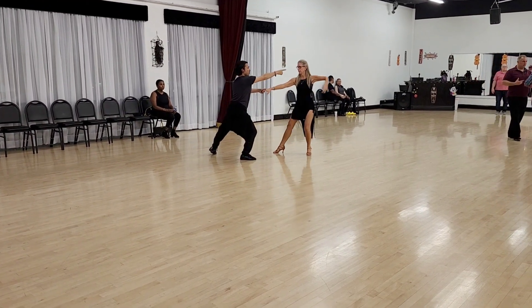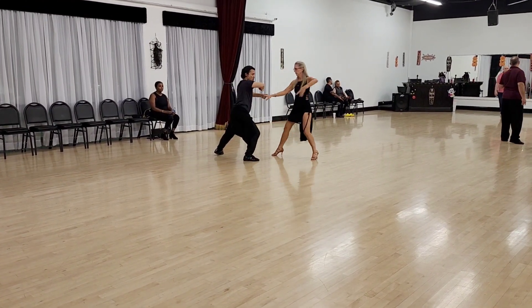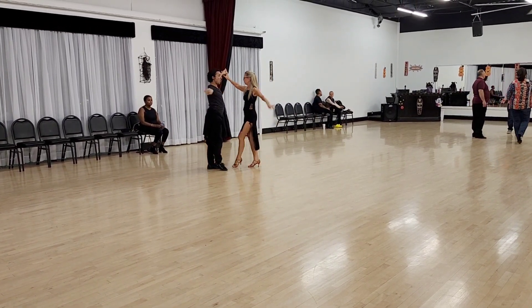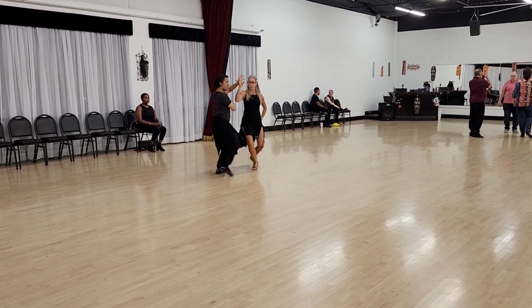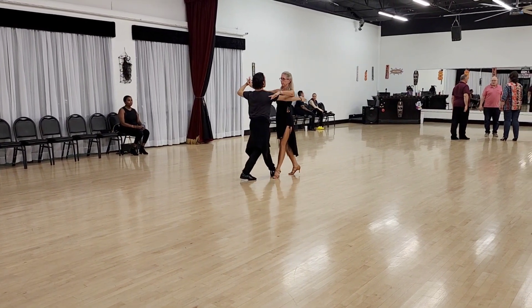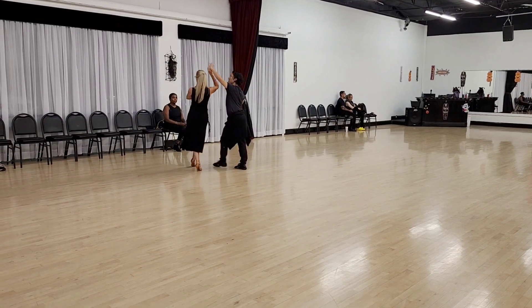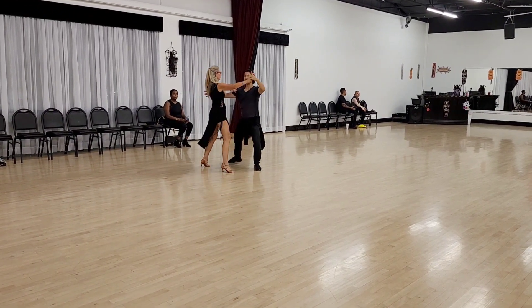We're going to go to this corner of the room, and you're going to go to the opposite corner this way, and then we go into the turn. Quick, quick, slow. Quick, quick, quick, and then we're going to do our half pivot, our right turn, quick, quick, slow.